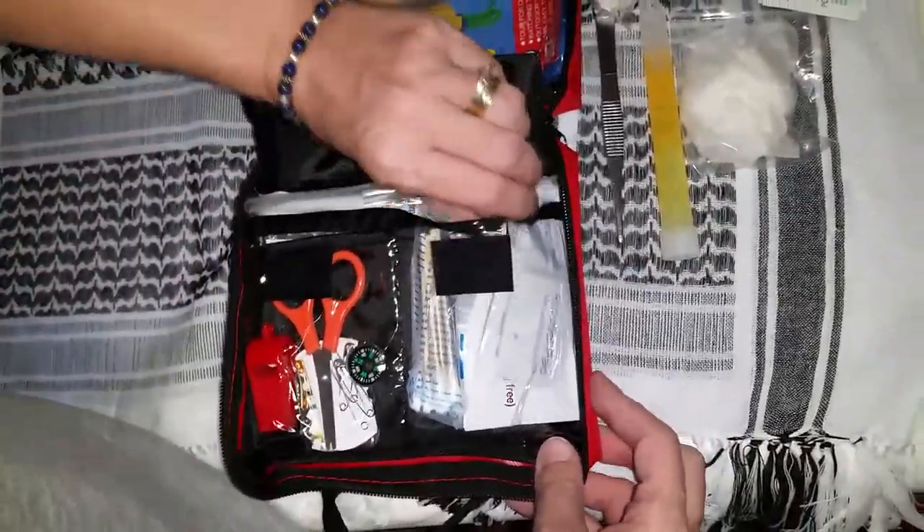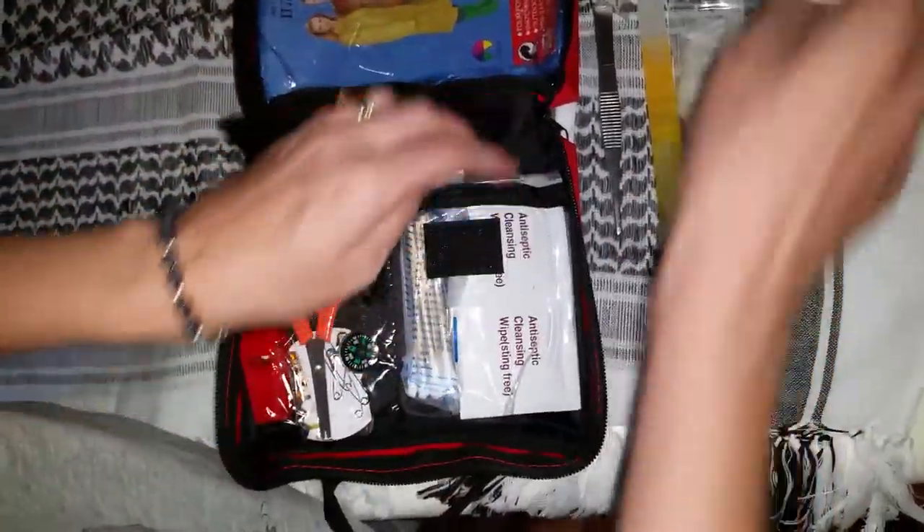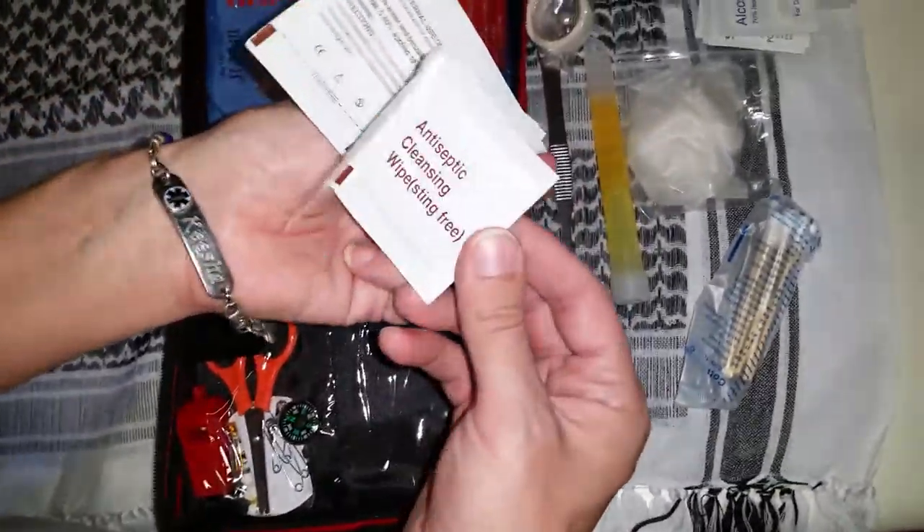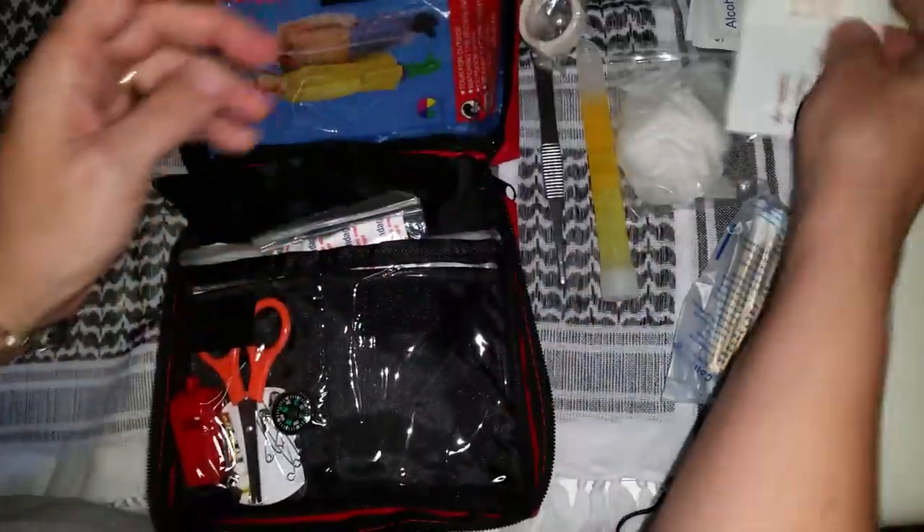Cotton swab q-tips. Antiseptic wipes — they don't hold back on you, there's a lot of them in here.